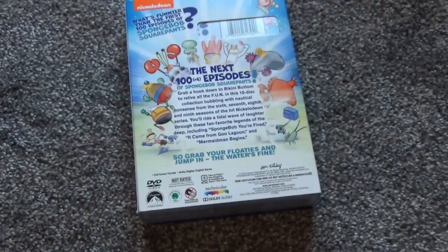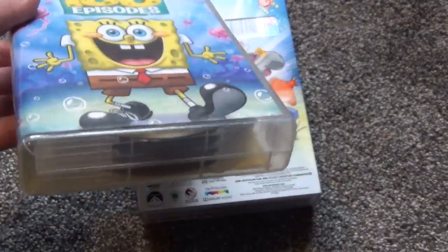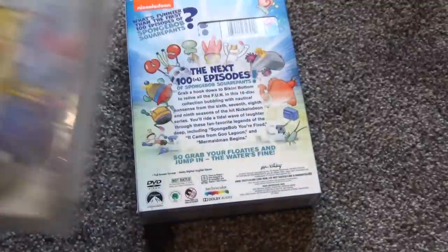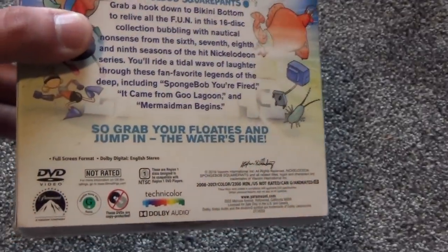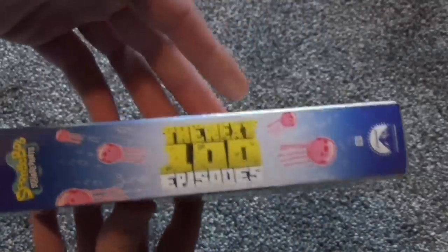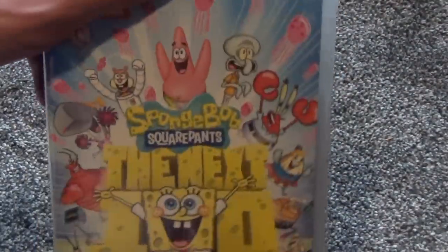What I'm really curious about is whether they used the same exact discs as the individual season releases. For the first 100 episodes box set, they compressed everything down and eliminated some bonus features to fit more episodes per disc. I don't know if they did the same here or recycled the same season six through nine discs. It doesn't mention anything about bonus features on the box, so either there aren't any or they're just not advertised.